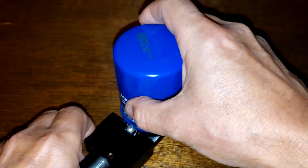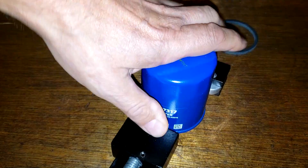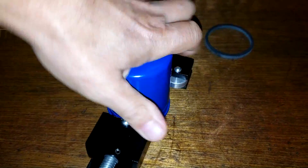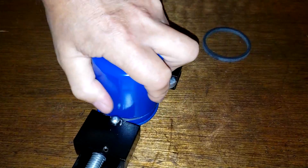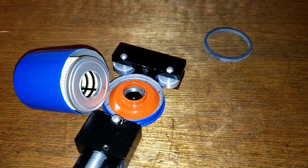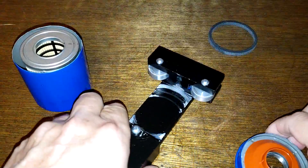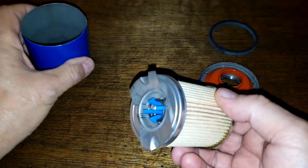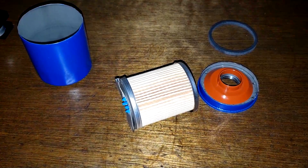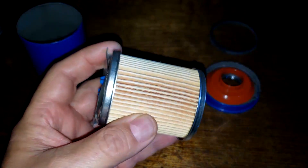Let's open this filter up and see if it passes the flashlight test. I've sped up the opening process a bit. Now let's go right to the test — I'm going to shut the light off and use just the camera light to see if you can see anything.